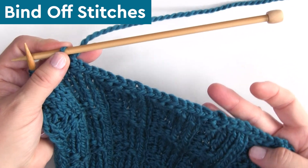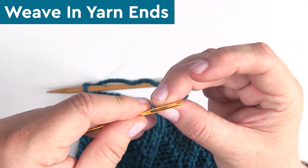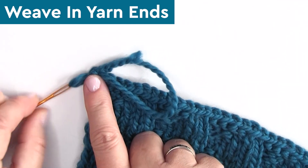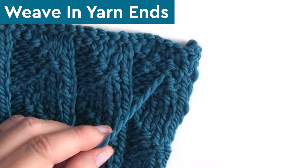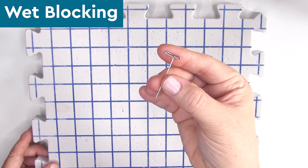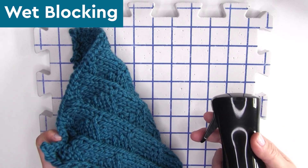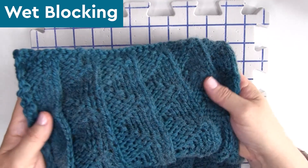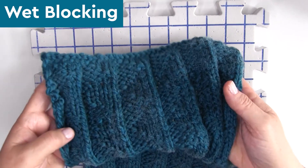Especially if you add fringe, you won't even see the ends at all. Cut your yarn, take your tapestry needle, and weave those yarn ends through. You may have used multiple balls of yarn, so you may have a few yarn ends to weave through. I really like blocking my work — I wet block it with blocking mats and T-pins, spray it with water on both sides, and let it sit overnight. It has a really nice drape, allows the yarn to relax, and the texture comes through more beautifully.